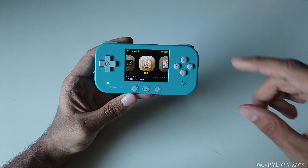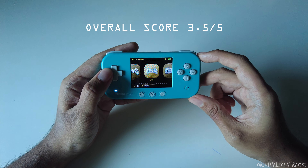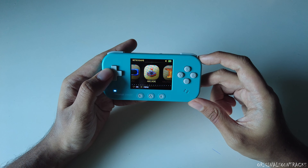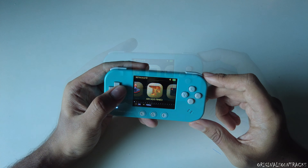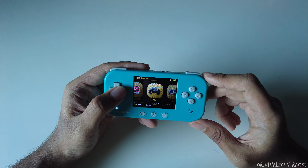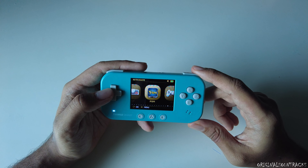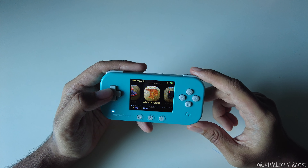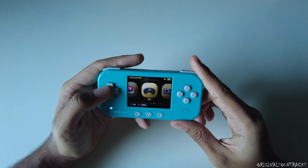I'd give it a 3.5 out of 5 — a pretty decent score despite its negative factors. It's worth getting one, especially since it includes Wi-Fi and Bluetooth compared to the Mio Mini. That's it for today guys — hope you enjoyed the video. Please give it a like, share, and subscribe. See you next time, take care!